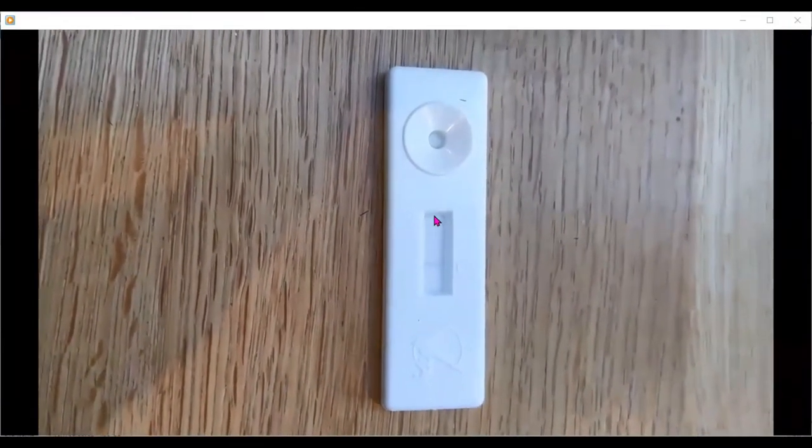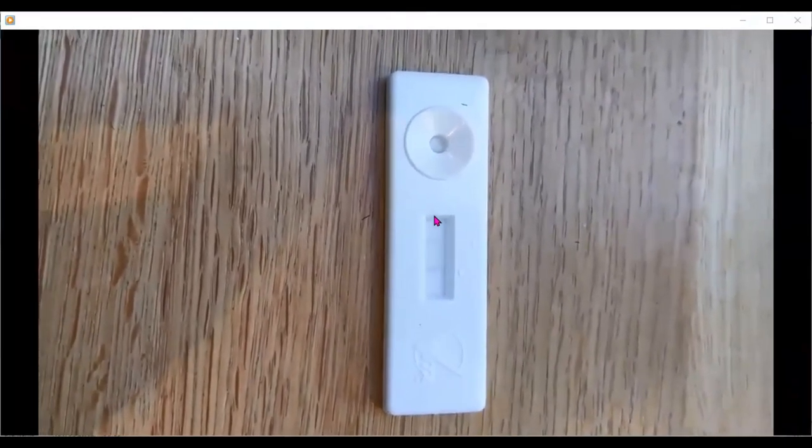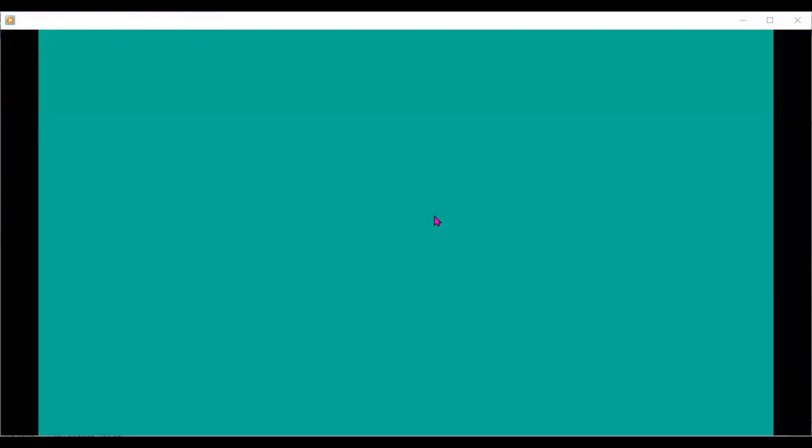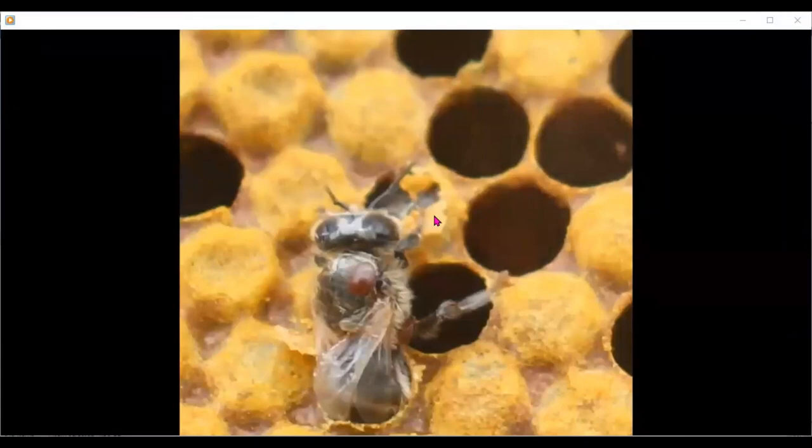You can see again we have the control line, and then we have a faint test line — giving a positive result for AFB. Again, this is a notifiable disease and you must send a sample off to the Department of Agriculture for positive confirmation. But in a matter of minutes, this gave the beekeeper the result. Now, all suspect cells need to be investigated — anything out on its own, anything that looks suspect, must all be investigated.